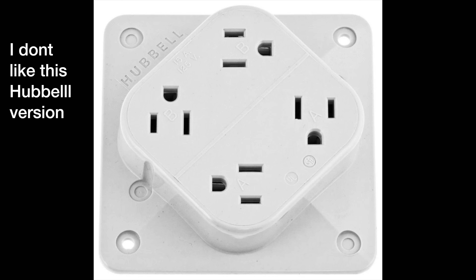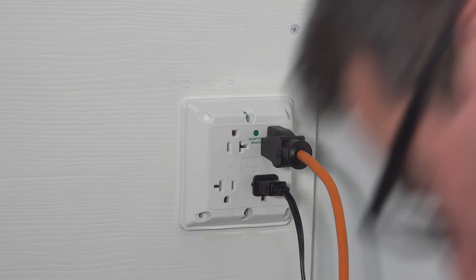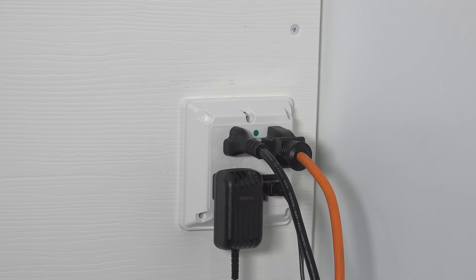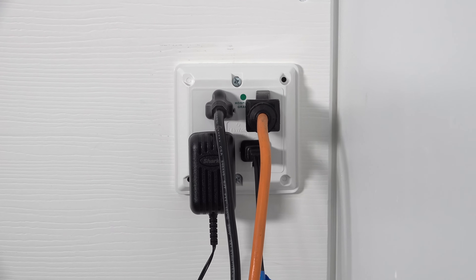Hubbell also makes a version of this outlet, but I don't like the way they space them, because at home you're going to be using things like AC adapters. I like the fact that Leviton completely reverses the plugs. As you can see here, I can have three different extension cords plugged in along with an AC charger and none of them get in the way.